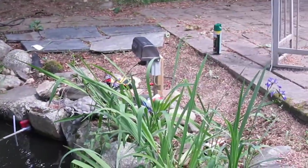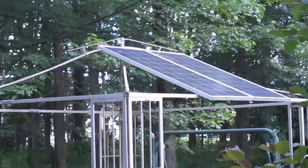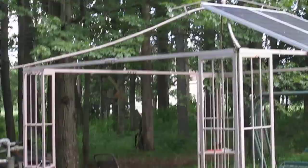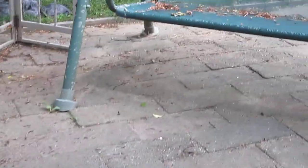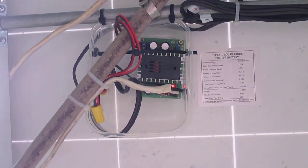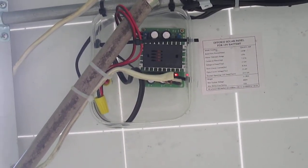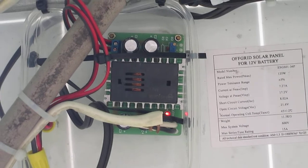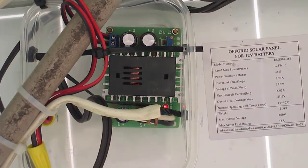It's actually run on solar. If I step back a little bit, you will see those are the two solar panels right there. They are rated 125 watts each, so that's 240 watts total. I didn't use any inverters or anything — I use a simple step-down converter rated up to 24 volts.